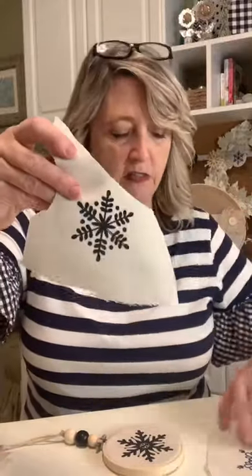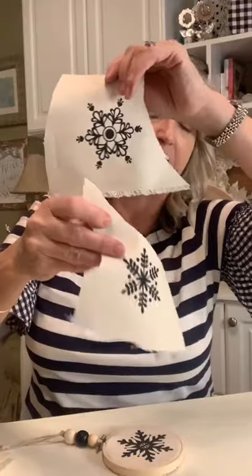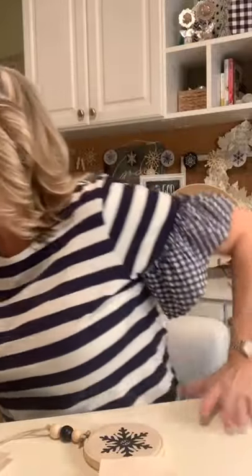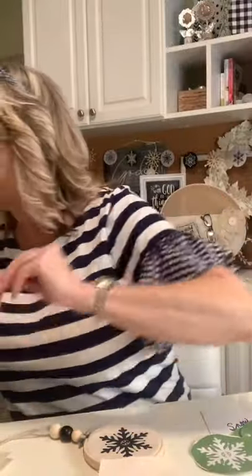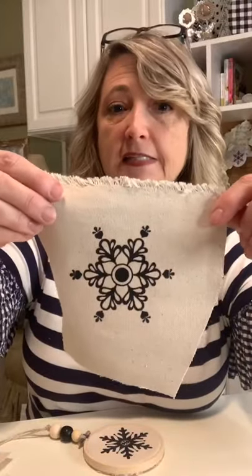So what I did before we came live — I ironed it first, which is important so it would be completely smooth — then I stenciled with these snowflake stencils. They're so dang cute — all different kinds, it's a whole set. I just put my stencil on the canvas, used a little black chalk paste, and voilà. These are going to look so cute on my tree.